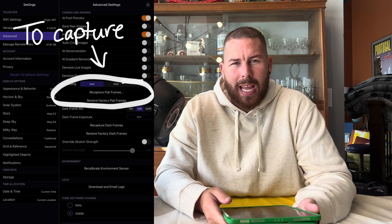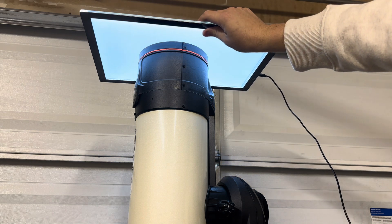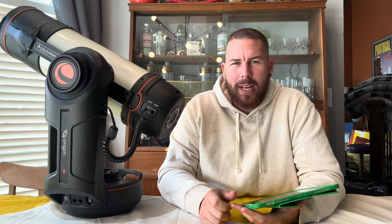Flat frames are a little bit trickier to capture. You'll need an LED panel or something like an iPad — something larger than the front objective of your Origin — for proper illumination on the full camera chip. Once you've captured these new calibration frames, the Origin will automatically use these to process your images live on your screen. When you're done imaging and you download your raw files from the Origin's onboard memory onto your USB stick, you'll get the stacked master files of the calibration frames. You'll be able to use these in PixInsight, Siril, DeepSkyStacker, or whatever you use to stack images manually, to get the most out of your images.